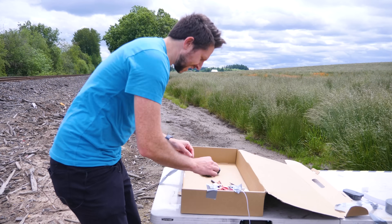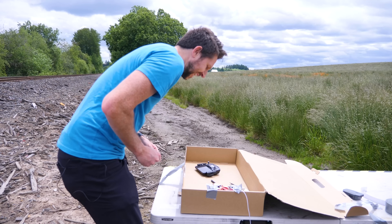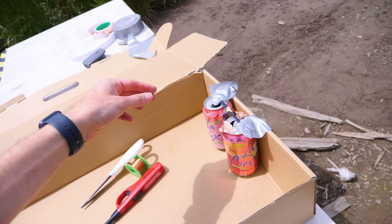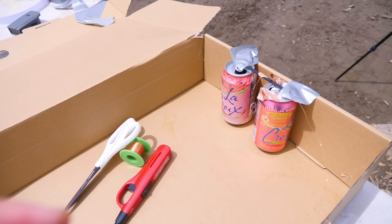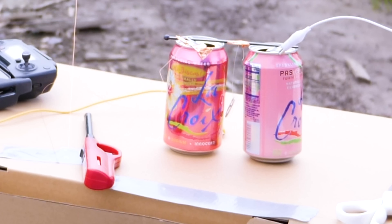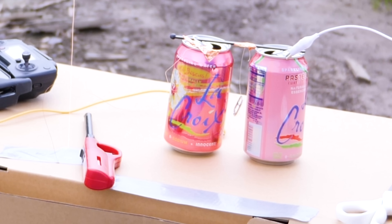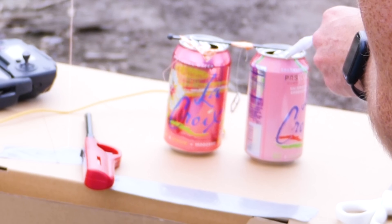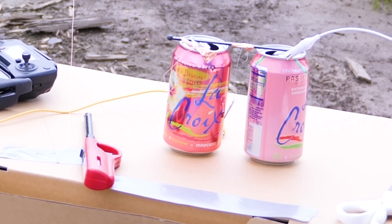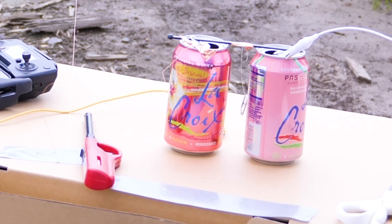Ouch! It shocked me. Holy cow, that's shocking me. Don't mind the loud beeping in the background — that's just the warning that my drone's about to fall from the sky due to low battery, as I frantically try to get my Franklin's Bell setup to work. But then finally it started ringing like it was supposed to.